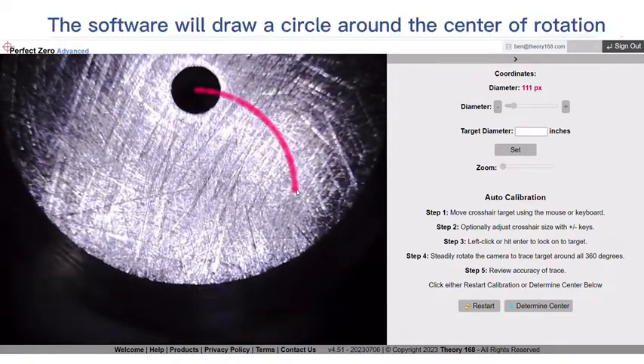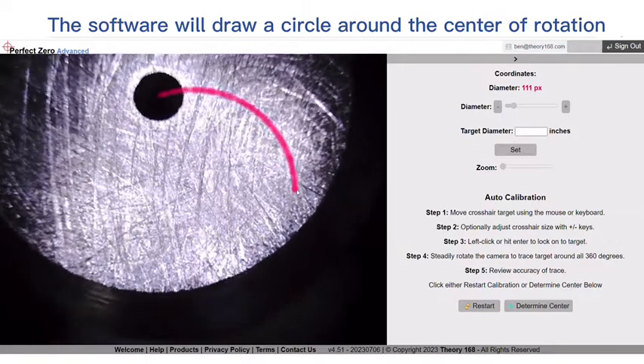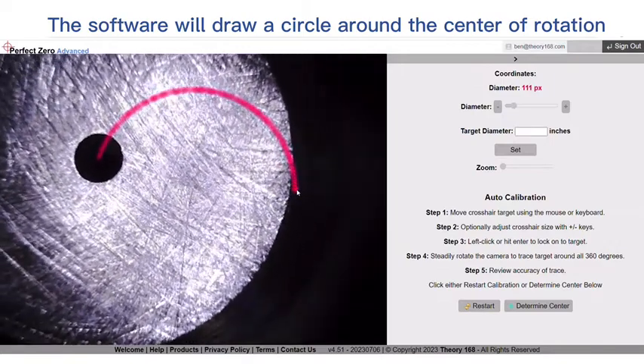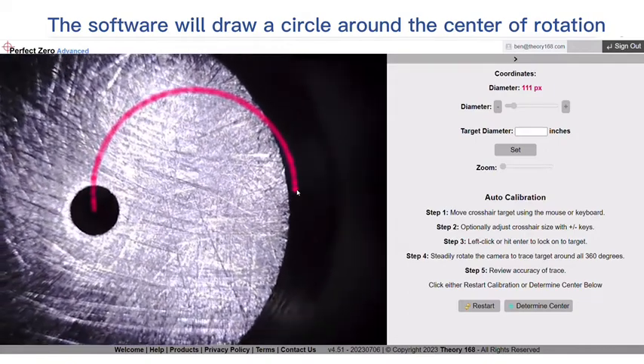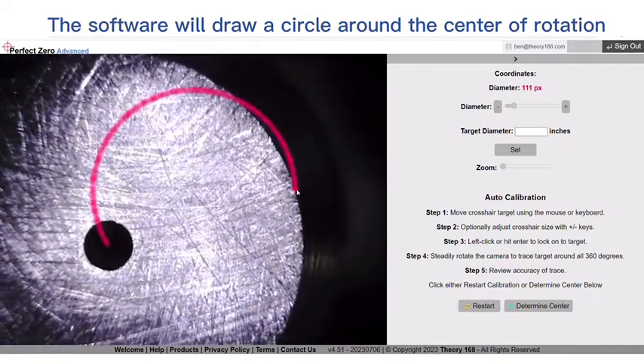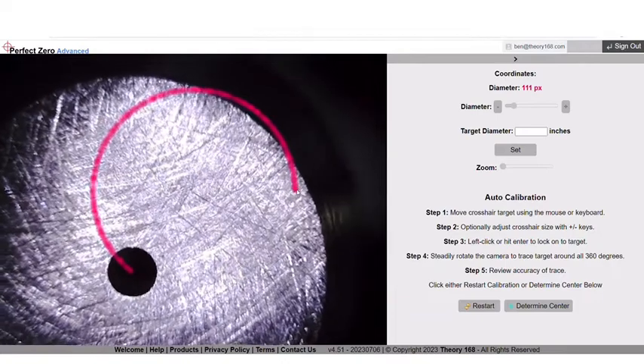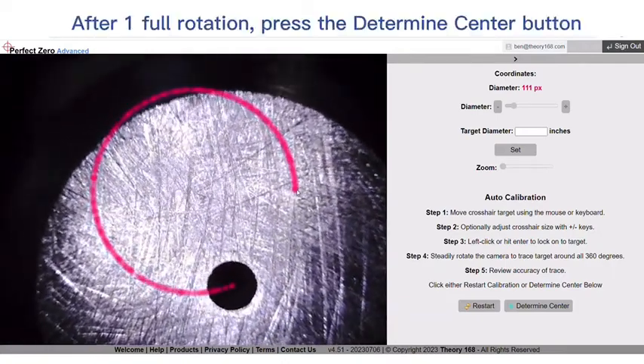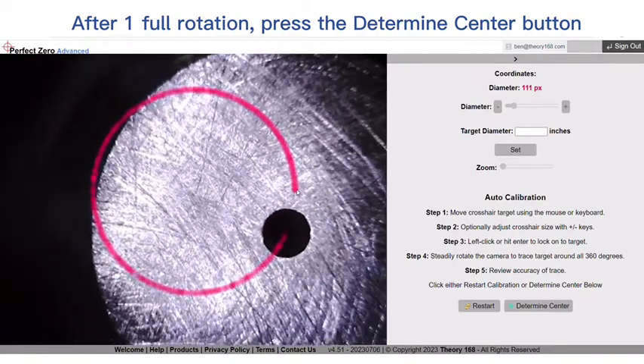The software will draw a circle around the center of rotation. After one full rotation, press the Determine Center button.